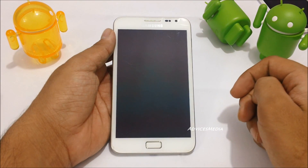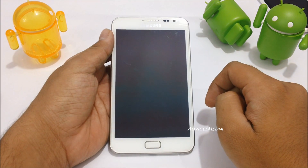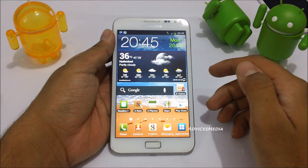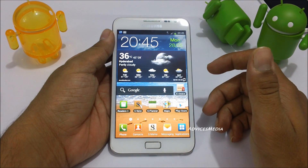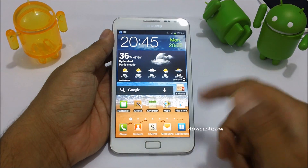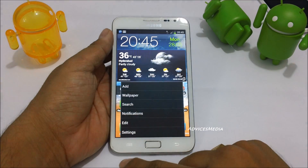Here we have the Samsung Galaxy Note with Ice Cream Sandwich 4.0.3 running on it. In this video we are going to show you how to set up a lock screen — specifically the face unlock screen. As you can see right now there is no lock, and the moment you tap the home screen or the unlock button it directly takes us to the home screen.